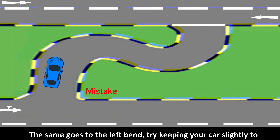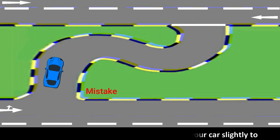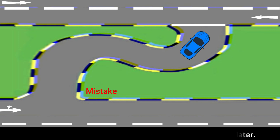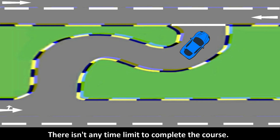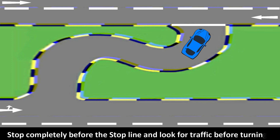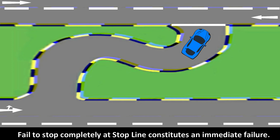The same applies to the left bend — try keeping your car slightly to the right to avoid your rear left tire hitting the left curb. There is no time limit to complete the course, but you cannot take too long to finish the S-course. Stop completely before the stop line and look for traffic before turning. Failing to stop completely at the stop line constitutes an immediate failure.